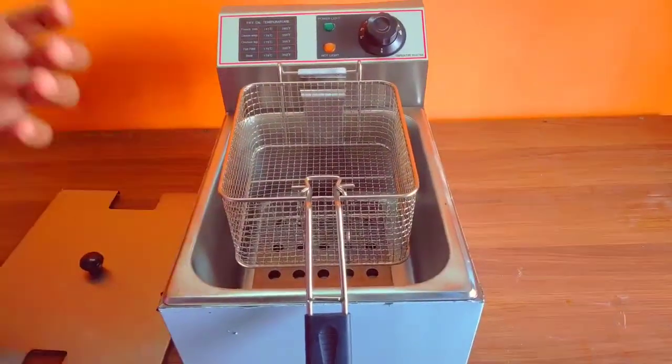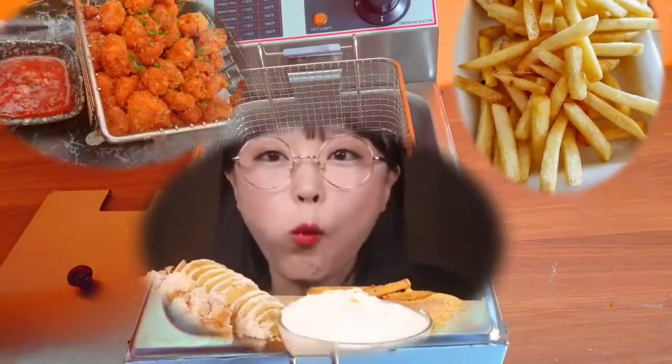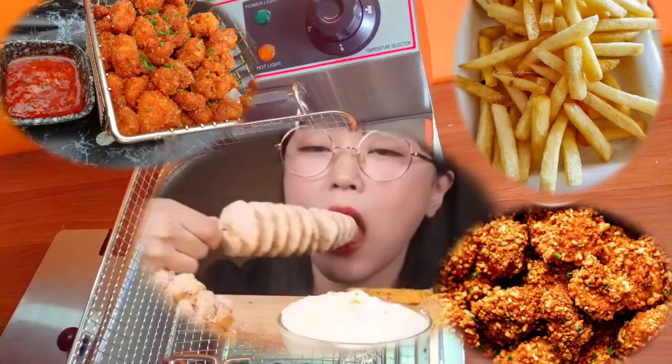We use it for french fries, burger patties, chicken pork corn, chicken fillets, and chicken leg servings.